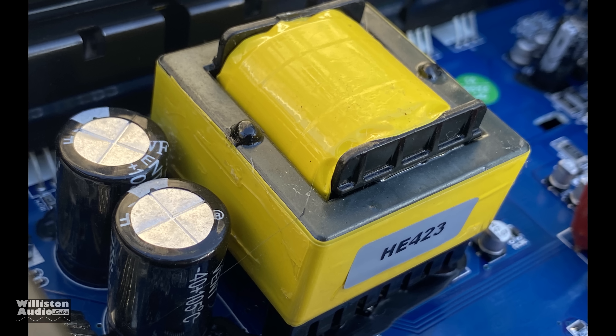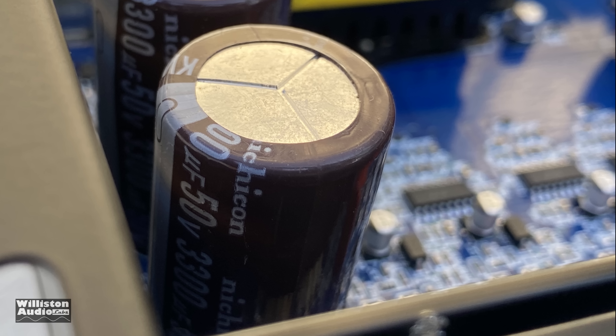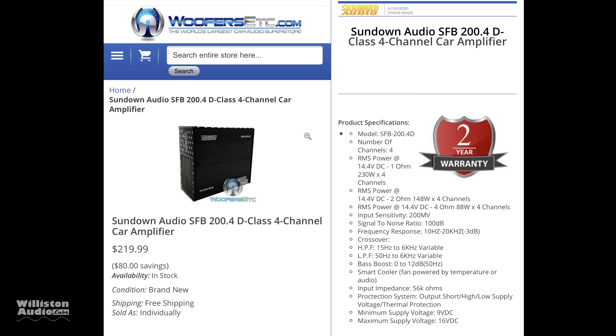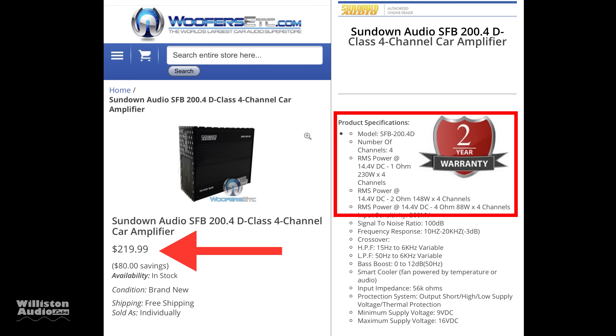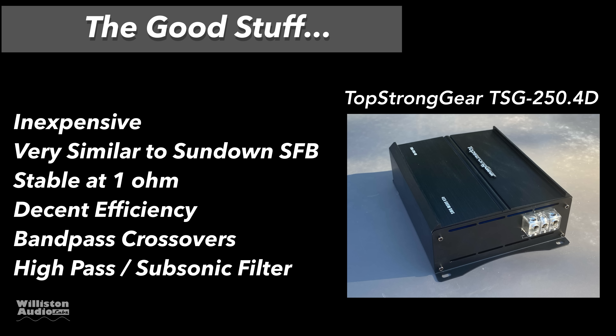What's really interesting inside: 3300 microfarad 50 volt Nichicons — though they may be fake. We noticed this amp is very similar to the Sundown SFB 200.4 in output power, so I think this is a clone of that particular amplifier. The good stuff: it's inexpensive, similar to the Sundown SFB, stable at one ohm stereo or two ohms bridged, decent efficiency, bandpass crossovers for flexibility, and a high pass or subsonic filter.